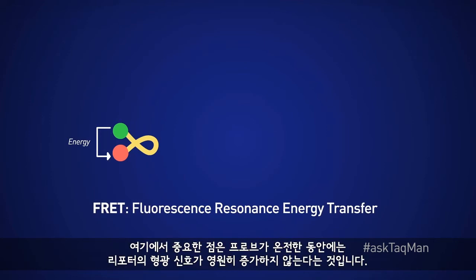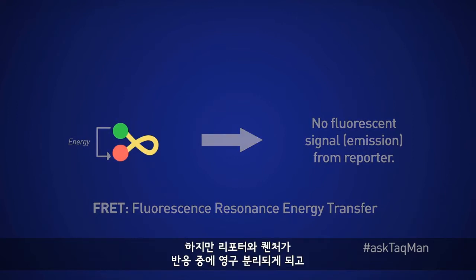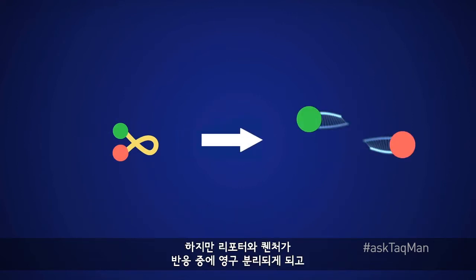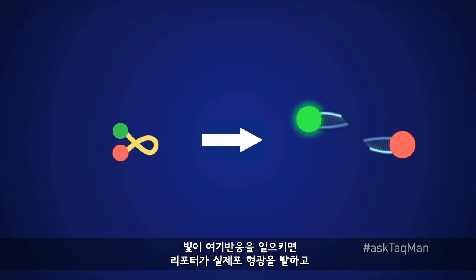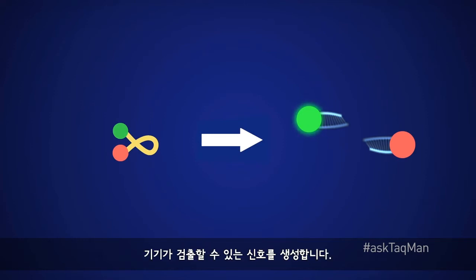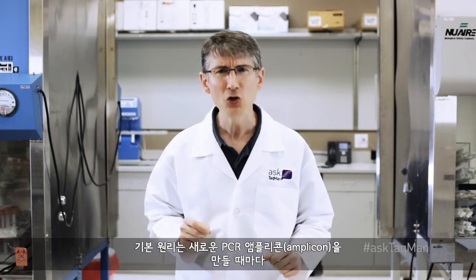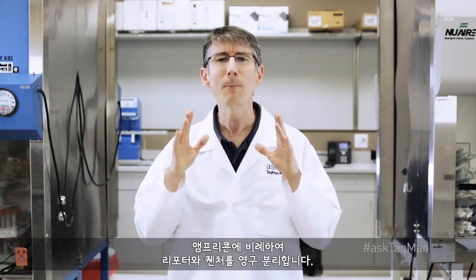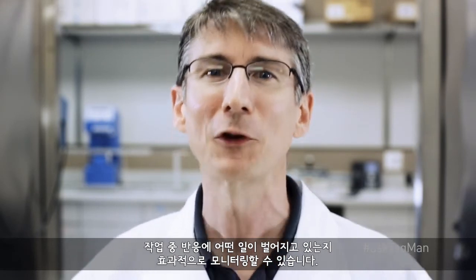The important thing to note is that as long as the probe remains intact, there is no permanent increase in fluorescent signal from the reporter. However, if the reporter and quencher are permanently separated during the reaction and light strikes that reaction, the reporter does in fact fluoresce, producing signal that the instrument can detect. The basic idea, then, is that each time we create a new PCR amplicon, we want to permanently split the reporter and quencher. By doing so, fluorescence will always increase proportionally with product, allowing us to effectively monitor what's happening in our reactions throughout the run.